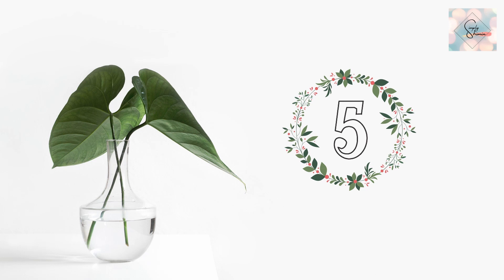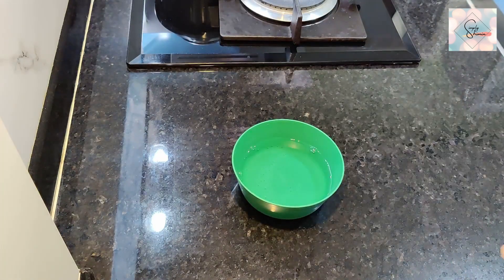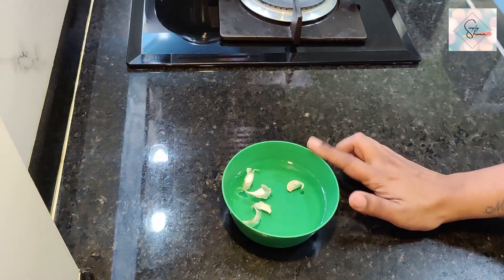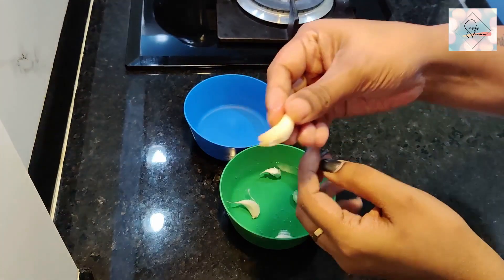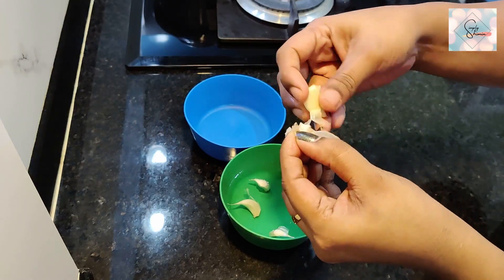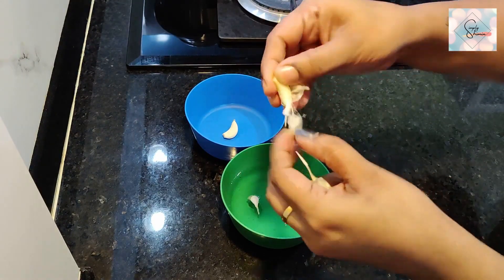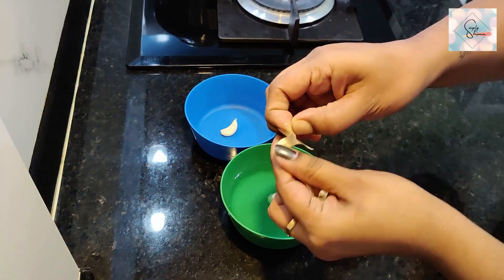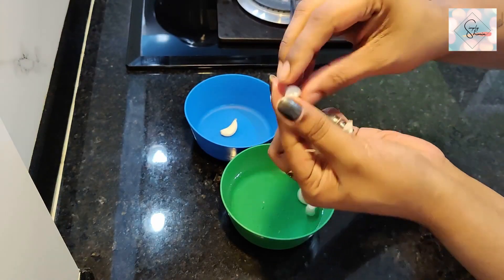This next tip is for someone like me who loves the flavor of fresh garlic but cannot handle the whole deal of sitting and peeling it every time. Here I've taken a bowl of hot water — not boiling, but hot — and I add the cloves of garlic that I want to peel. I let it sit for about 8 to 10 minutes, after which the skin comes out very easily, and the best part is it doesn't stick to your hands. If it's a larger quantity, instead of peeling each clove separately, take the cloves between your palms and just rub them together — the skin loosens very easily and you can just pick up the clean cloves of garlic.